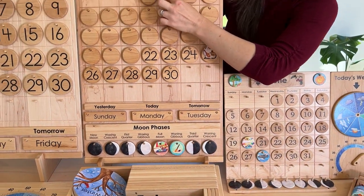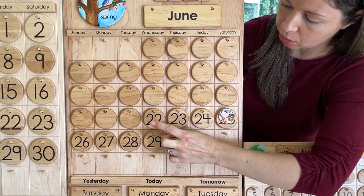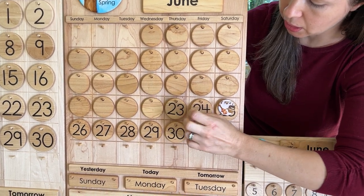On the calendars, I like to flip the coin as each day goes so that we always know that today is the most current coin facing outward, and when that day is done, we flip it, and that's the next day.